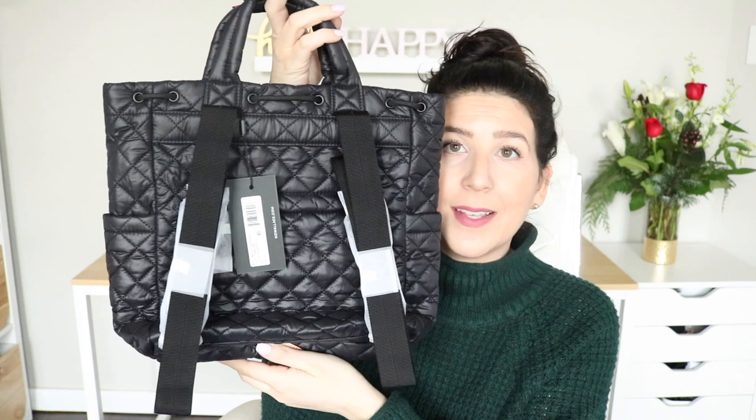I cannot wait to pack this up and show it to you guys. The second item I chose I'm really excited about because you guys know I love a good convertible backpack. This bag is the Metro Convertible Backpack. It's a super cute little tote, but it also has backpack straps so you can carry it as a tote or as a backpack. I love the options, especially as a mom — being hands-free is so important.